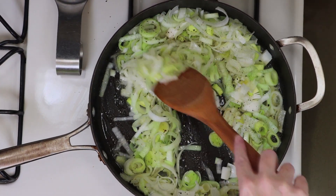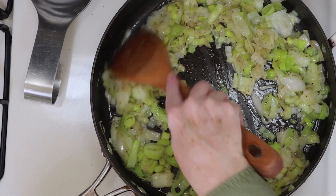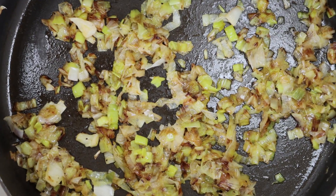Just give them a good stir around the pan so the leeks get coated in the olive oil and the butter. You want to stir these a few times during the cooking process, and these will take about 20 to 25 minutes to cook until they're golden brown just like this.